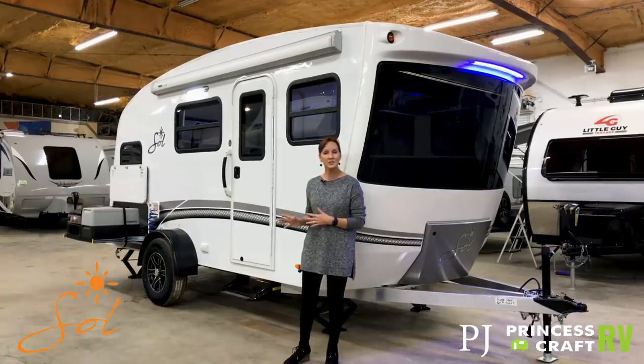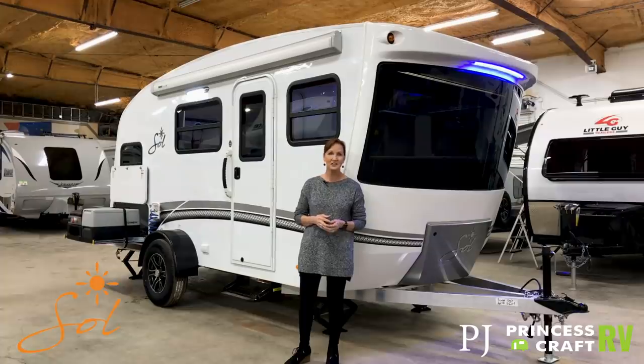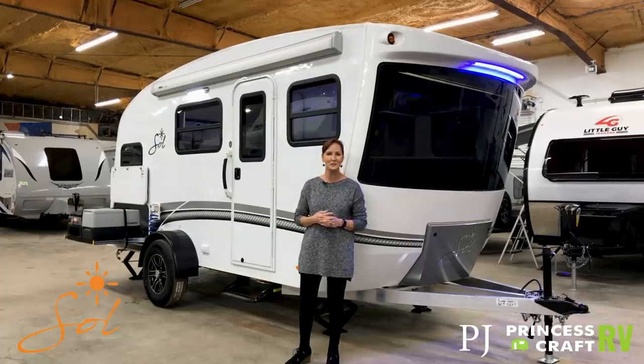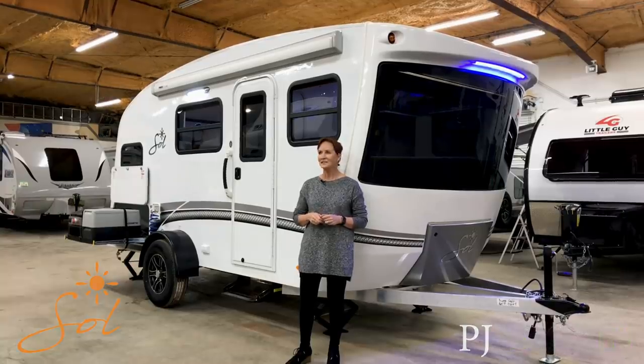Before we get started, let me remind you that if you'd like to see more walkthroughs from Princess Craft RV, just subscribe to our channel and you'll be notified every time we put out a new walkthrough. All right, let's get started.